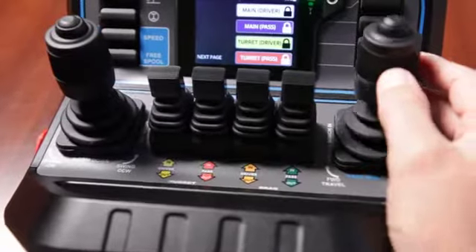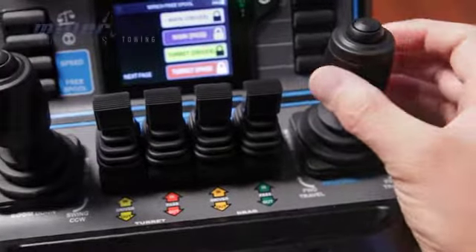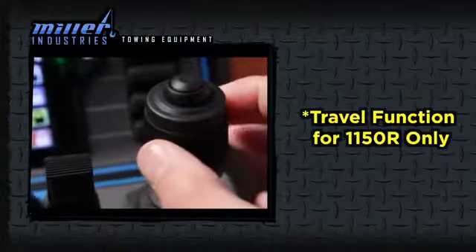On the right joystick: passenger side winch in, driver's side winch in, out, and out. Control the traveling function by twisting the lever.